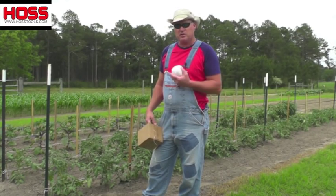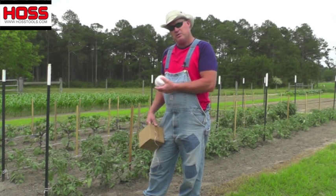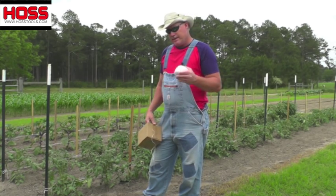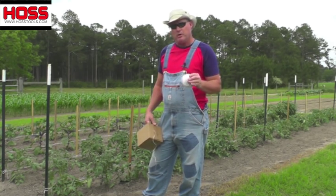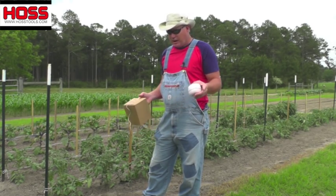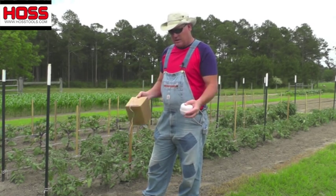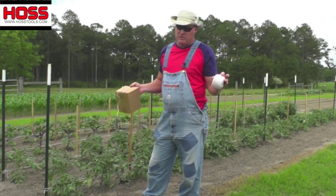It's that time of the year when we're in the garden, giving our tomatoes, eggplant, and peppers some type of support system for them to grow up on. It depends on how much we grow as to what system we use. If we're growing just a very few plants, we like to use the collapsible cages where you just unfold them, stick them in the ground, and that works great for just a few plants.